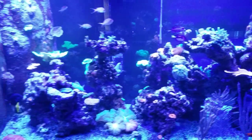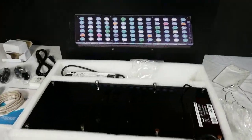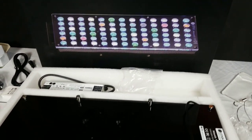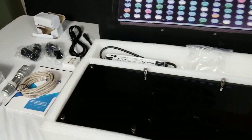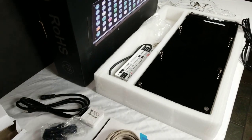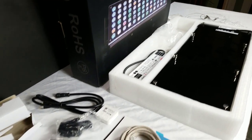I also have some new lights. First off, I have this new Atlantic V4 — this light is by Orphic and it's pretty impressive. This thing is huge, there are a lot of LEDs under there, so I cannot wait to plug it in and test it out. It's Wi-Fi enabled. I do have two of them; they are highly rated lights, so they should be growing corals with no problem whatsoever.